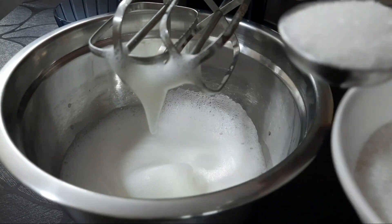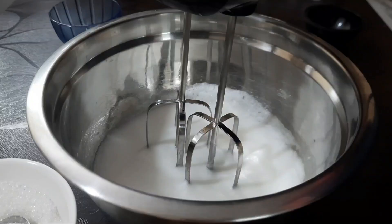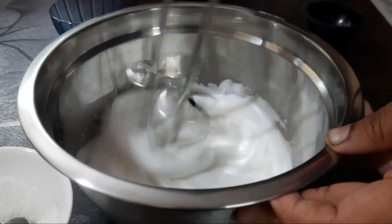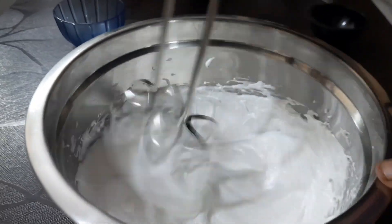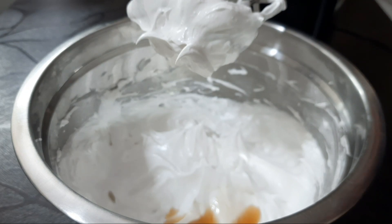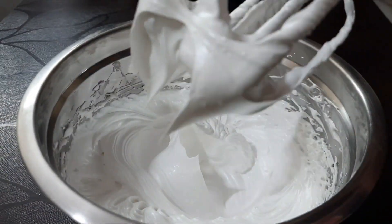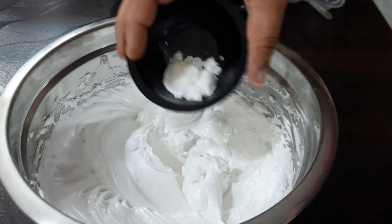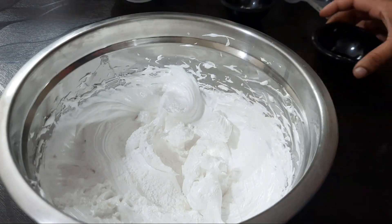Add 1 tablespoon of sugar and continue mixing until stiff peaks form. Add 1 teaspoon of vanilla essence and 1 teaspoon of vinegar.